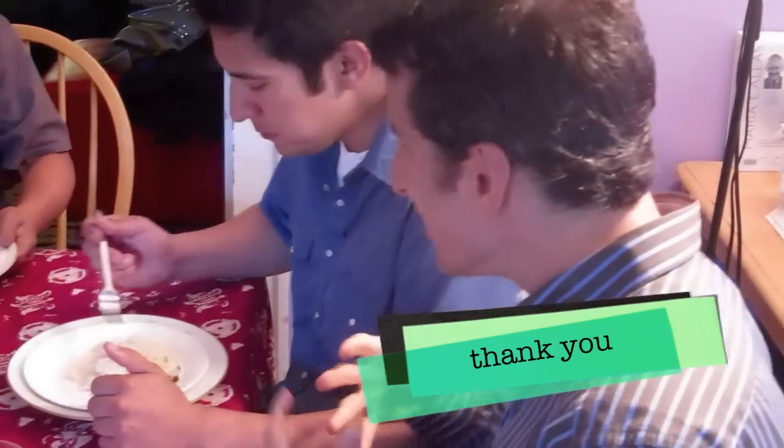Every celebrity chef has a signature line — like bam, or like bam. I'm glad I didn't have to cook it. Thank you.